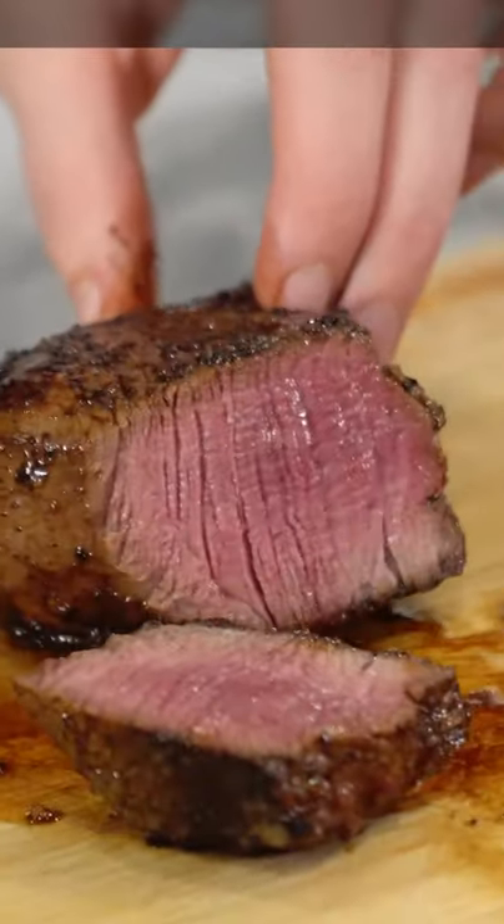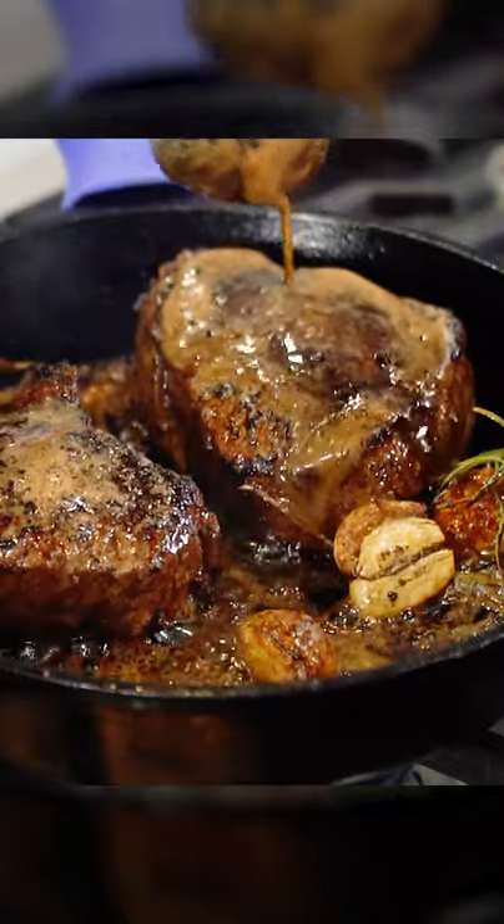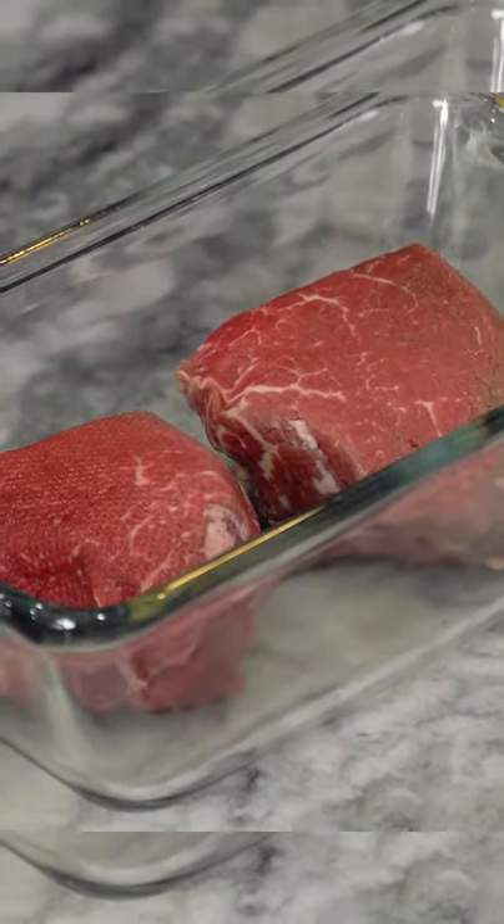I wanted to show you guys how to cook these fillets only in the cast iron. Fillets don't have a lot of fat in them. With the loss of that fat, they do lose just a little bit of flavor, so I like to spice it up.